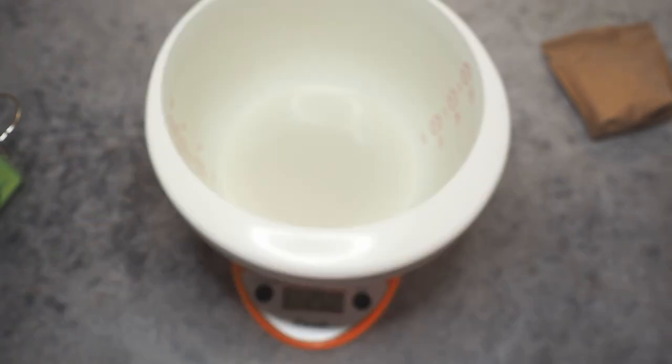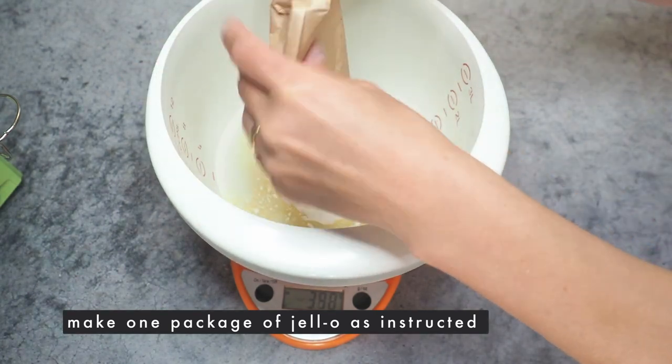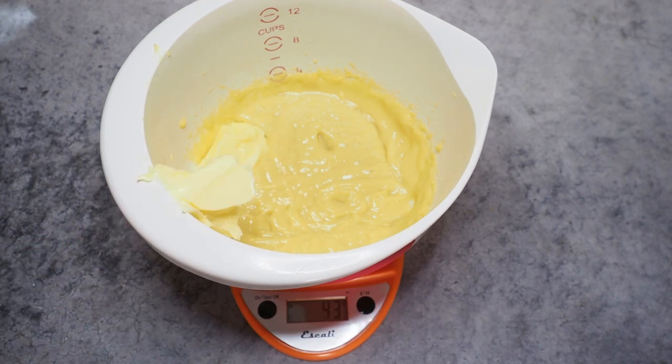Moving forward with the cream, the middle part. I'm making a vanilla jello just as instructed and I'm also adding 60 grams of butter or butter alternative, and mixing it really well.